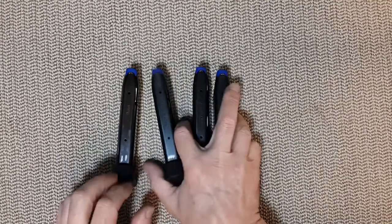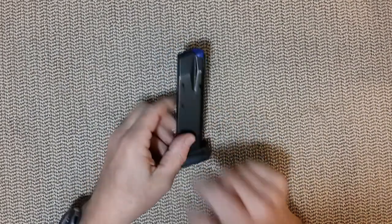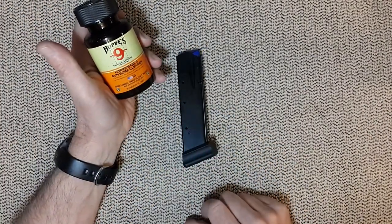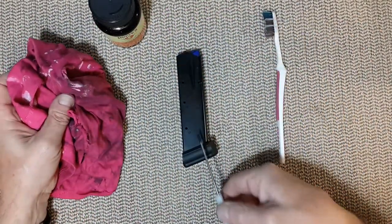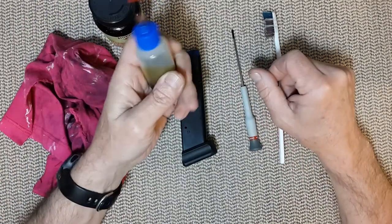So today quickly I'm going to show you how to clean a magazine — there is nothing to it, hopefully you have done it a few times. The tools that you need are some kind of solvent, and Hoppe's Number Nine is one of the best. You need a toothbrush, very very helpful. Of course a rag, and something to push the rag through the magazine.